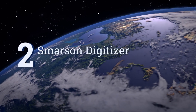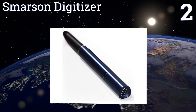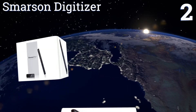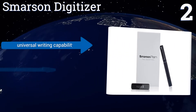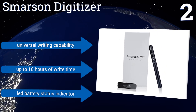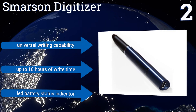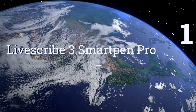At number 2, with the Smarsen Digitizer, you can capture your writing without any special paper required. The only additional piece of hardware needed is a receiver that clips to the top of your paper or notebook page and reads the position of your pen tip from there. It offers a universal writing capability, up to 10 hours of write time, and an LED battery status indicator.